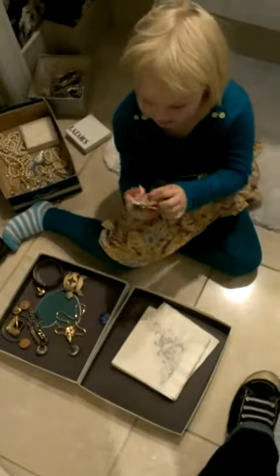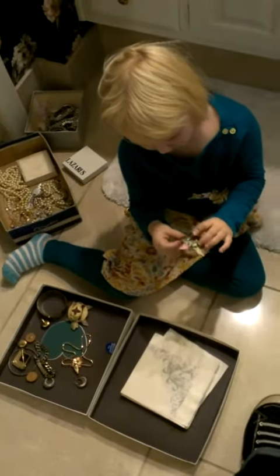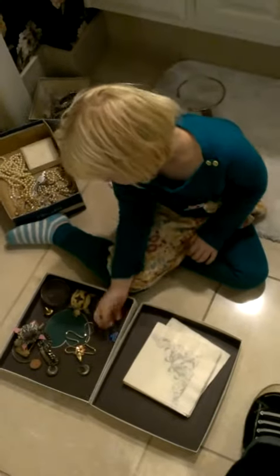There's some necklaces in that box. What is this? It's a turtle. A paper one? A paper turtle. Origami? Probably.